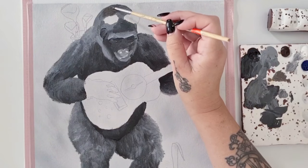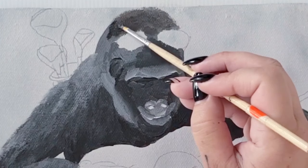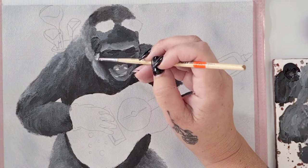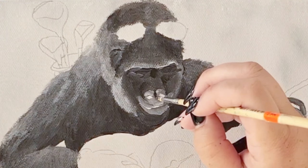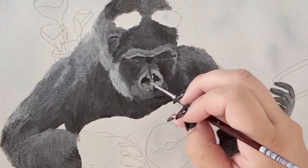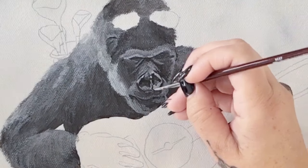Another thing I noticed is that on all of my reference photos, the gorillas' heads had a very brown tinge on the very top crest of their heads. Multiple photos really do help gain an understanding of what an animal looks like and certain traits they might carry. Their faces, on the other hand, were all so different — just like us humans all have different facial features and characteristics from person to person, so did the gorillas.